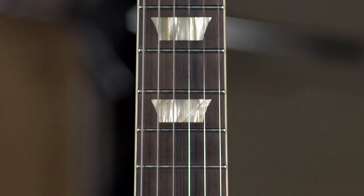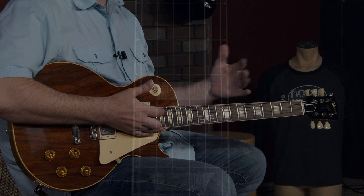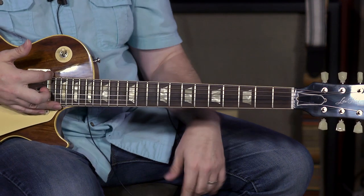It's got a one-piece Bolivian Rosewood fretboard on it, and it's a Gibson radius of 12, and it is a 24 and a half inch neck length.